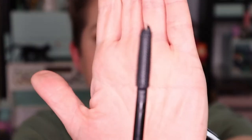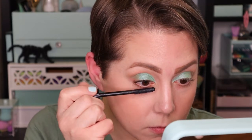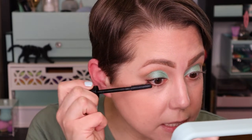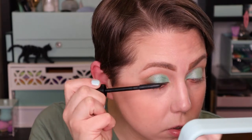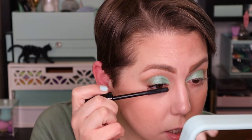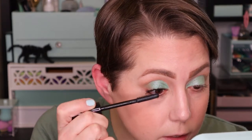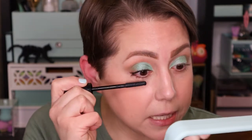This is what the wand looks like — very narrow, with lots of little spikies on it. I really, really like the wand on this. It feels like it's grabbing every little lash. It's keeping the lashes nice and separated so I get a really nice full effect without spider lashes — I don't want them clumping down the runway.